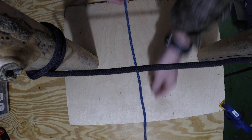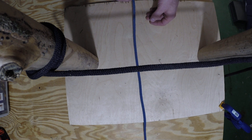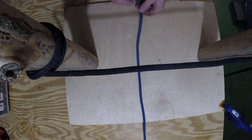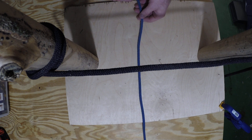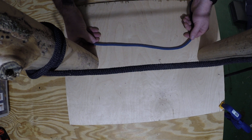The next knot we're going to learn is part of the figure eight family. It's a very useful family of knots — very strong with a lot of common uses. We're going to start by tying what's called the rerouted figure eight, or figure eight retrace, which is commonly used to tie into a climbing rope.